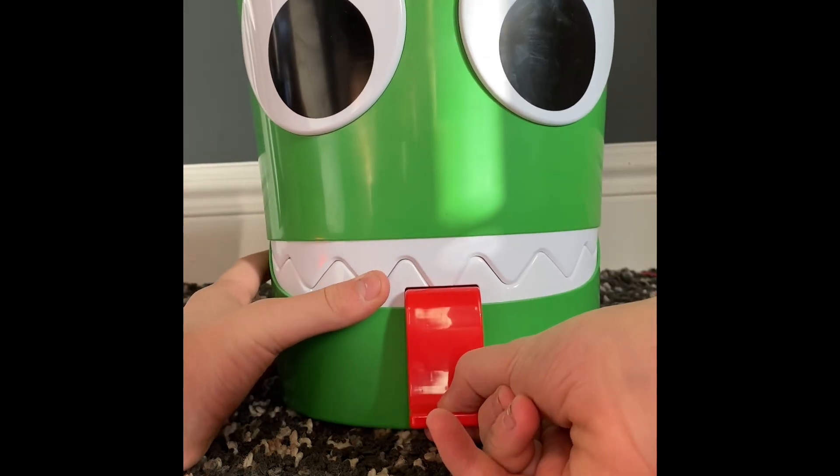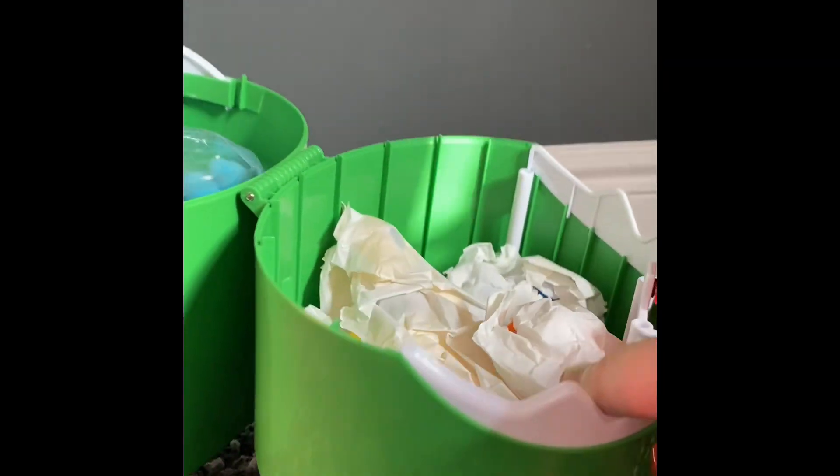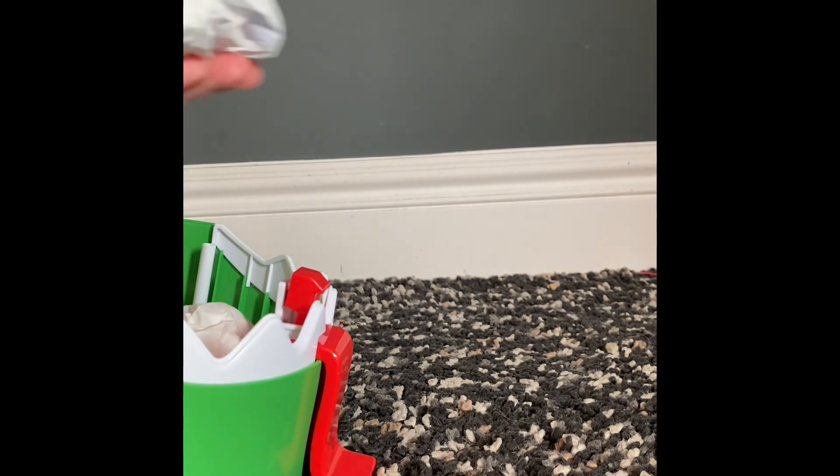You pull the tongue to open it up — it opens up like this! Look at all the stuff we have in here. This is gonna be a good unboxing video. I'll start with the small things — those are the minifigures.